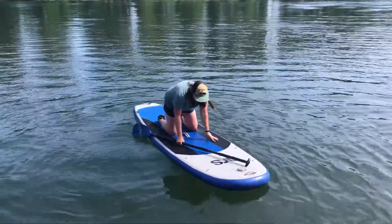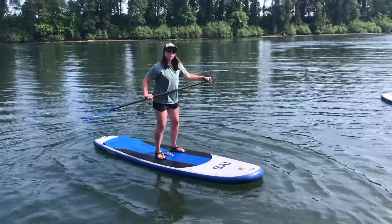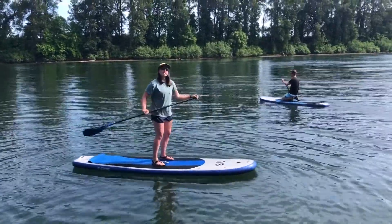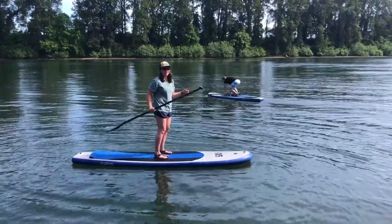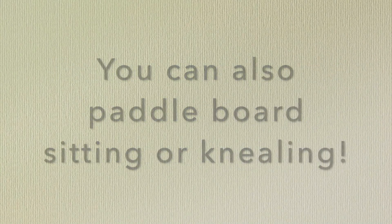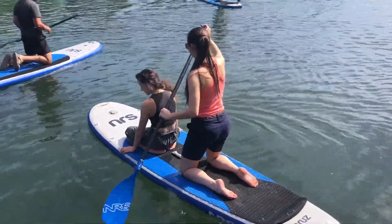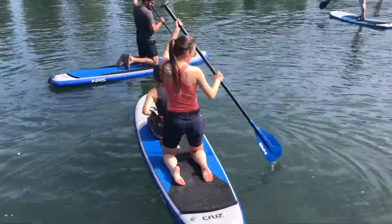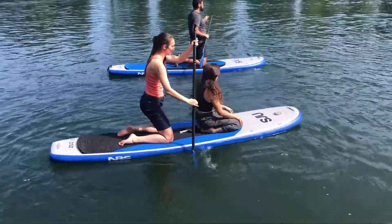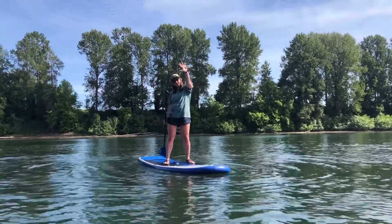The easiest way to get up on your board when you want to start paddle boarding is to go on one knee and then kind of pop up. That's the easiest way to keep your balance, and you want to make sure that you're centered over that hand strap that you carry the board with, because that will balance your body on the board. Once you're on the water, take your hand and put a high five on the top of that T-grip.